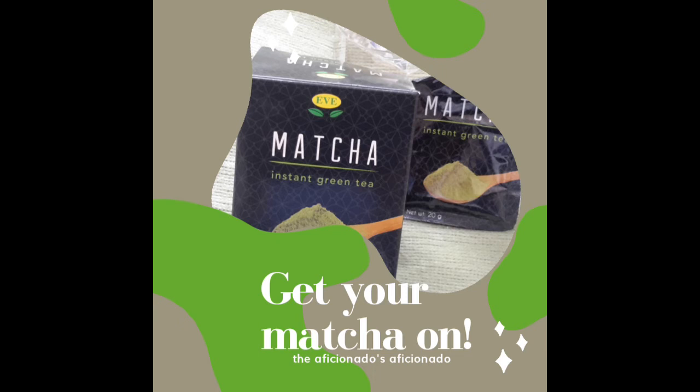My only problem is I would rather have a bottle of the matcha as opposed to these sachets. It only has five sachets — it's really not enough. Even at 20 grams, it's not enough. They should have bottles; maybe they do.